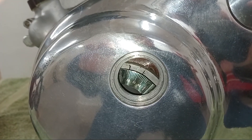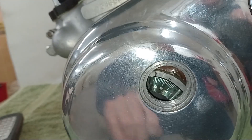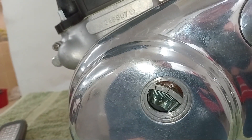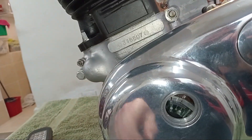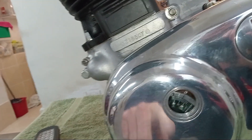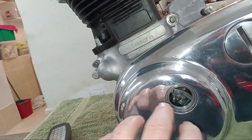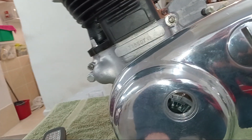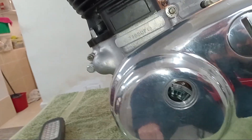I've turned the engine over by hand to set the pointer at 28 degrees — that's 28 degrees before top dead center. Now, this being a wasted spark system, it doesn't matter which mark is lined up. There are two marks, and it doesn't matter which one is at 28 degrees before top dead center because they're both firing at the same time.